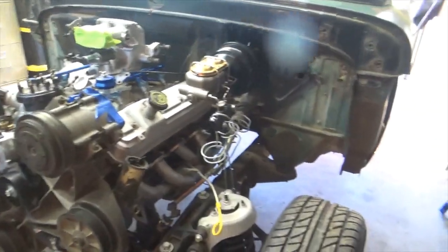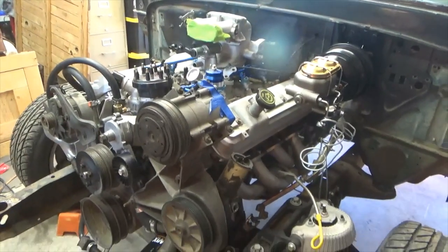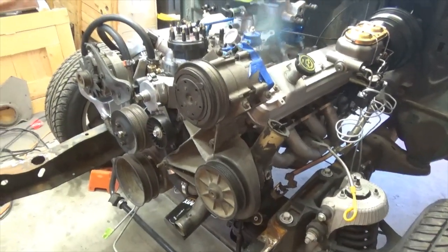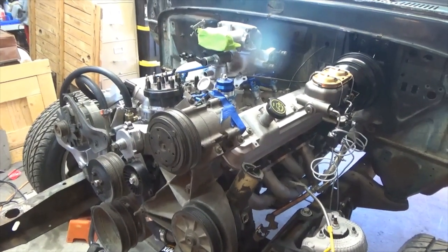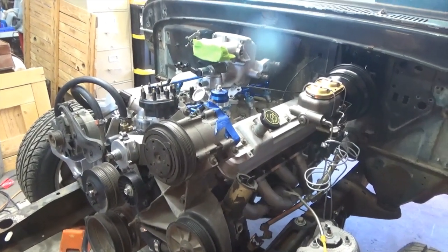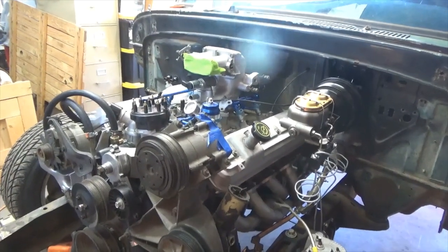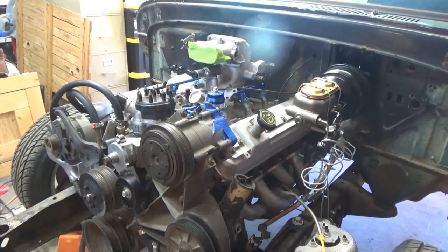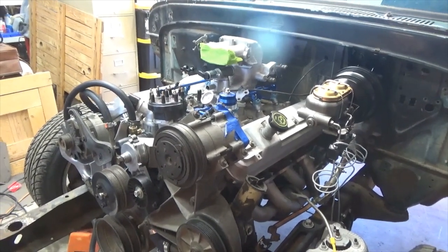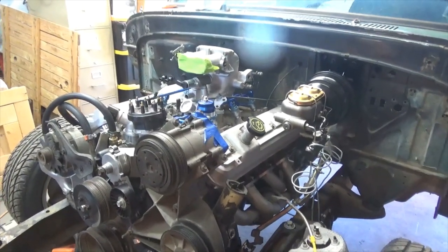I don't know where the truck came from — my dad just showed up with it one weekend, got it from one of his buddies somewhere. Are you planning on using the air conditioning? Yeah, later on we'll do a vintage air system, but I want to set it up with serpentine belts to have the AC compressor on it first.